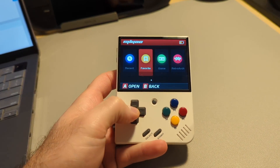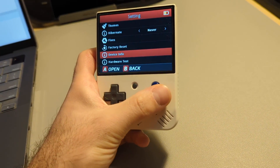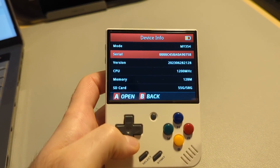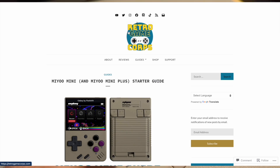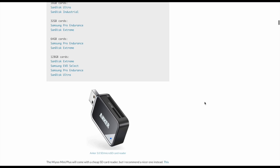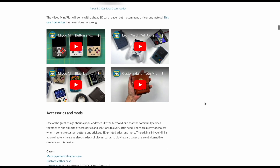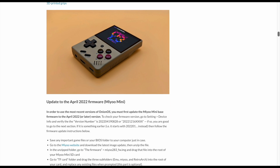The custom firmware we're going to be installing is called Onion OS. Before I get started, I just want to state that there are a lot of videos and websites covering Onion OS more in-depth. Ones that I viewed specifically to get things going were Retro Gaming Corp and the official Onion OS GitHub. Retro Gaming Corp makes awesome videos and also pairs those videos with written guides, so if you need any in-depth guides, he's the guy to look out for.